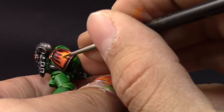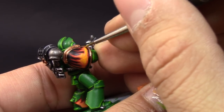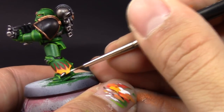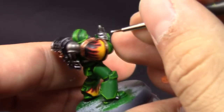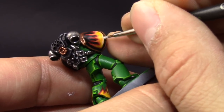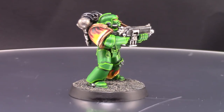Next I'm using Yriel Yellow, picking up a slightly smaller area than the last step and leaving the previous colors visible. This gives the flame a very nice yellowish tint. To make it stand out even more, with white I'm going to edge highlight just the bottom edge of the flames rather than fill the whole area — this makes them look very hot. Try to make as fine a line as you can.